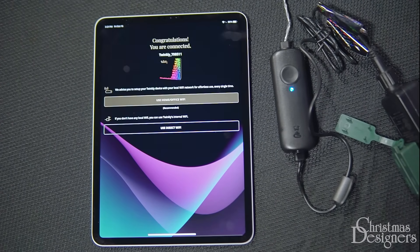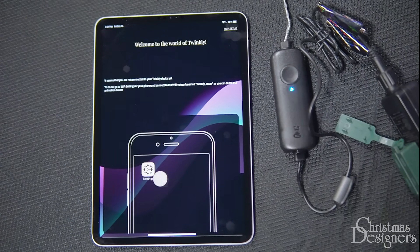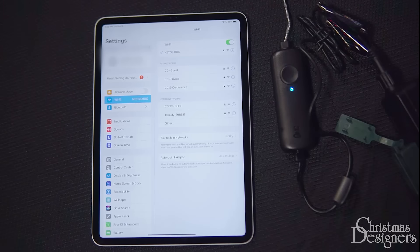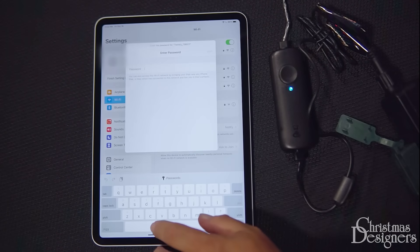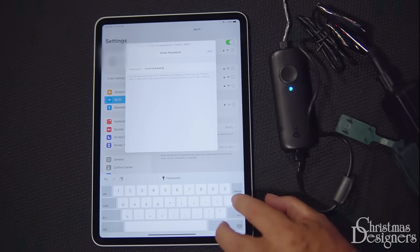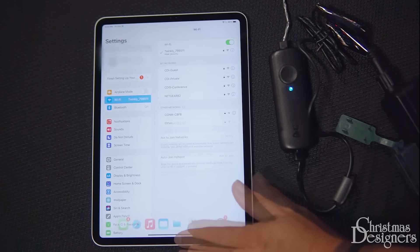While the preferred way to connect is the home office Wi-Fi, you can also use the direct Wi-Fi option. Select the Direct Wi-Fi Connect button. The app will now show a visual tutorial on how to connect. Let's go back to our settings and select the Twinkly Wi-Fi option. We'll put in the password, TWINKLY2019, with a capital T.